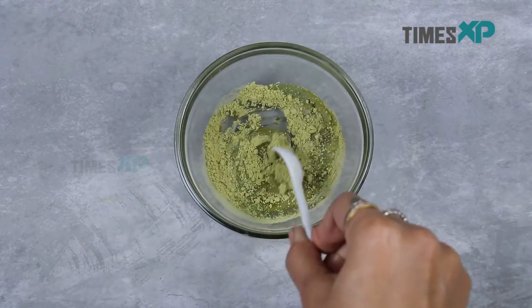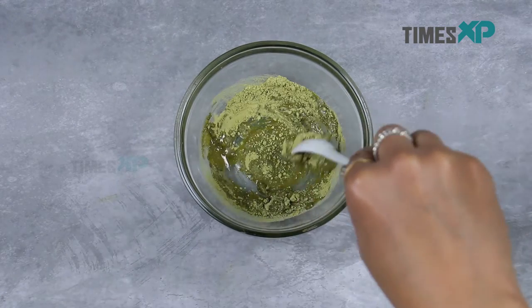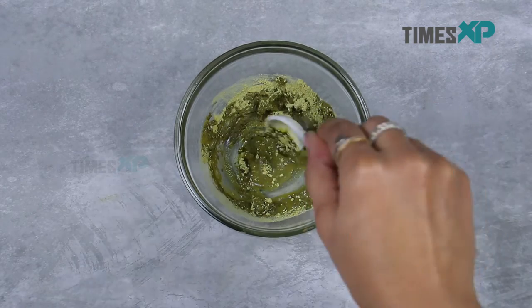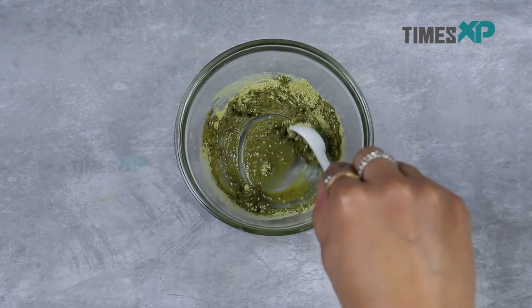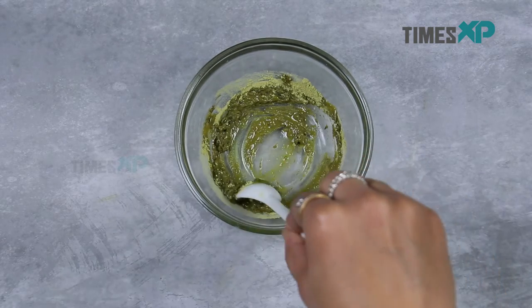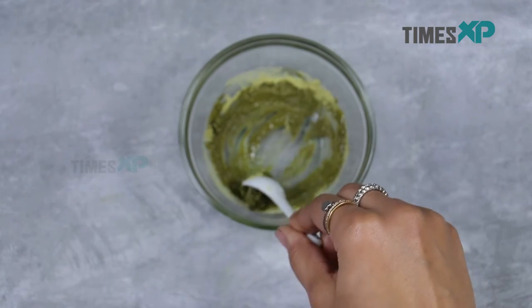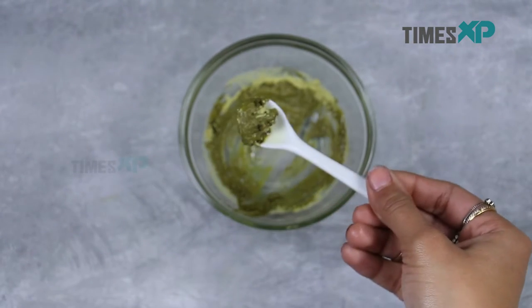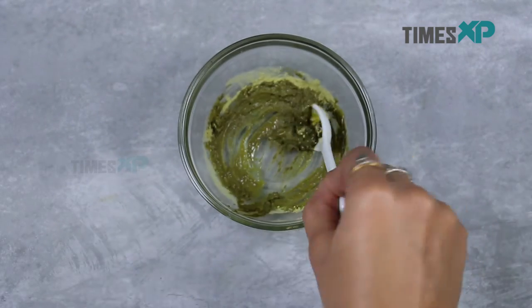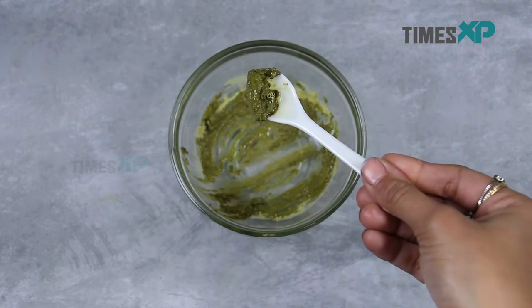Once all the ingredients are added, stir them well to form a smooth, flowy paste with all the ingredients mixed together.